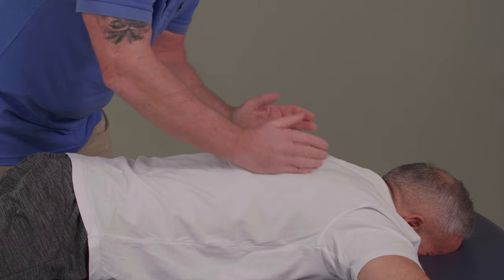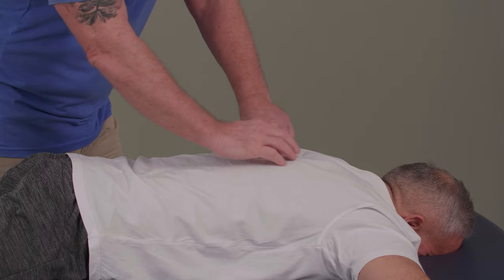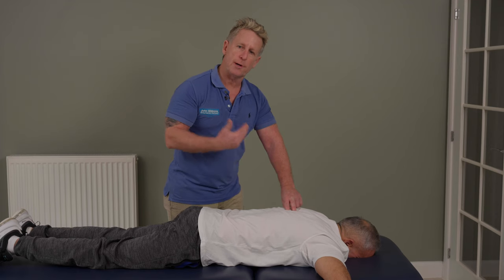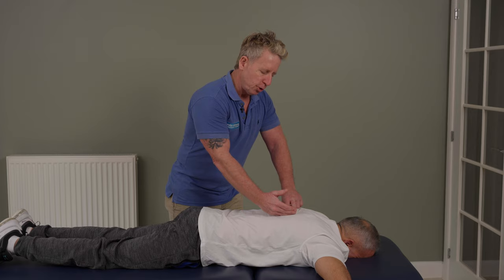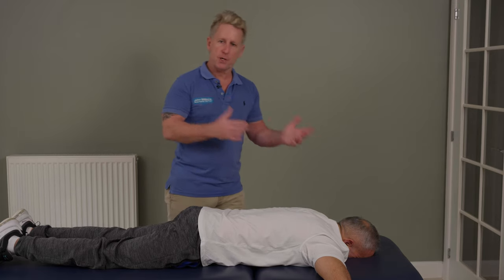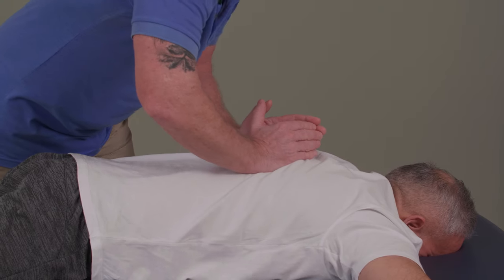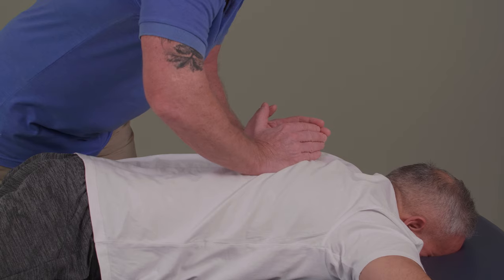You've got the natural angle of a rib: the spinous process, the transverse process, and where the rib comes in at the costal-transverse junction, and then the angle of the rib a little bit further out. It depends on the size of your patient and size of your hands, but I suggest coming over towards the angle of the rib, where I'm going to spring down through that.